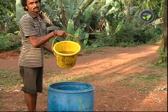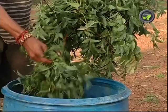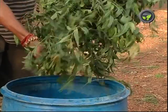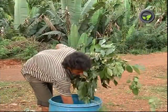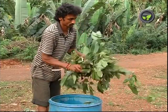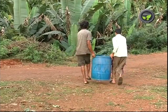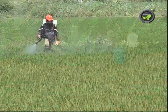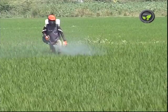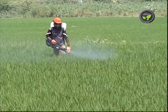Let us prepare a broad-spectrum pesticide. Take 100 litres of cow urine, 3 kg of neem leaves or cake, 3 kg of papaya leaves and 3 kg of pongamia leaves in a plastic barrel. Keep it under a shade for 15 days. Use this extract at the rate of 5 to 10 ml or even more with 1 litre of water and spray to any crop. This works against most of the pests and diseases.